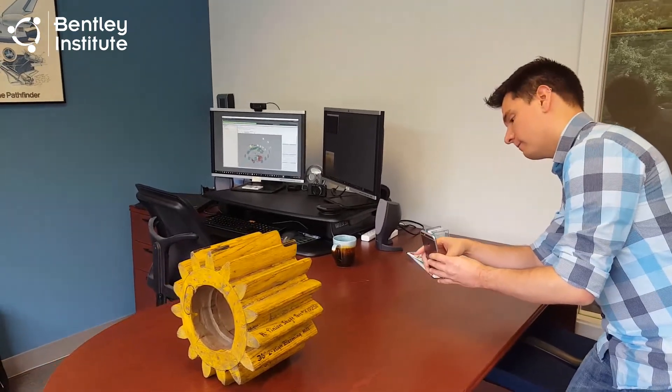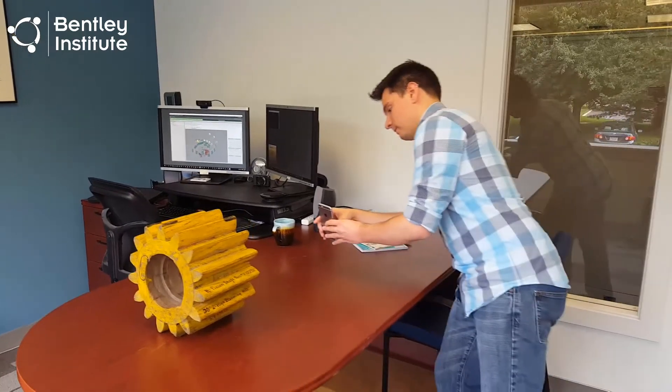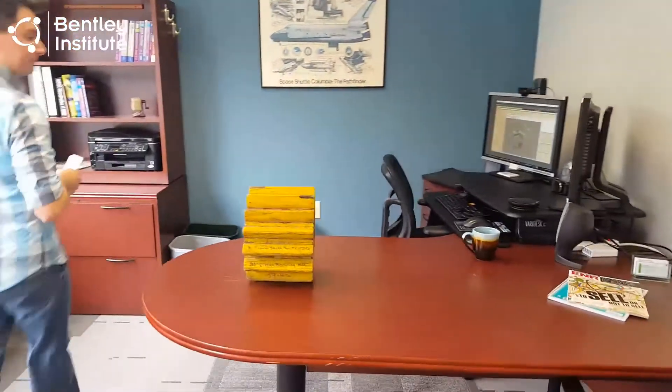As we circle the subject, the desk becomes a slight obstacle we'll have to navigate around to complete the first circuit. In this case, simply walking around the desk and resuming the photo process is an easy solution.